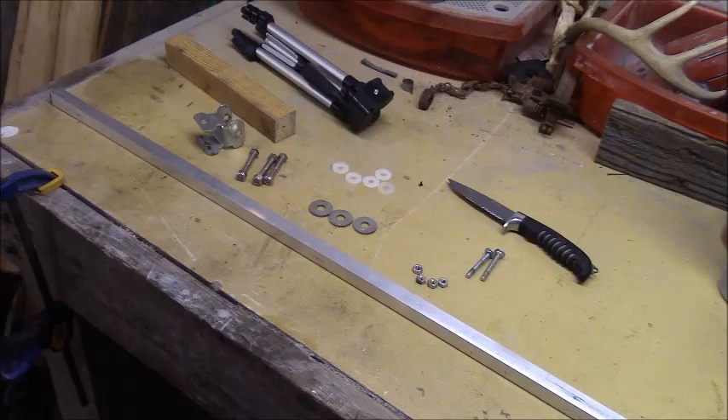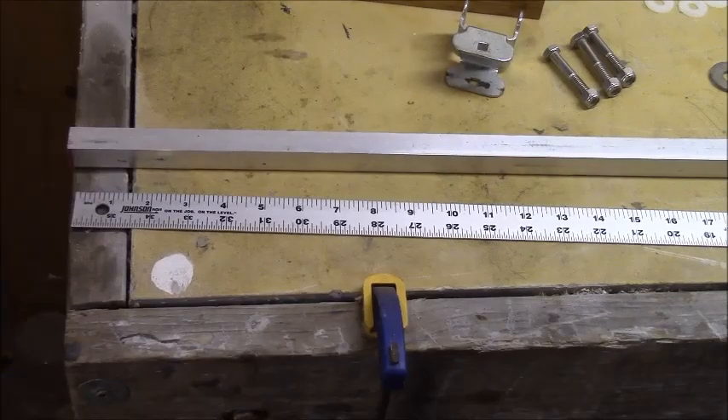I was able to pick up all this stuff for under $25, which is a really good way to keep it cheap because camera arms are ridiculously expensive. So I'm going to go ahead and get to it and show you how I make my own homemade camera arm.